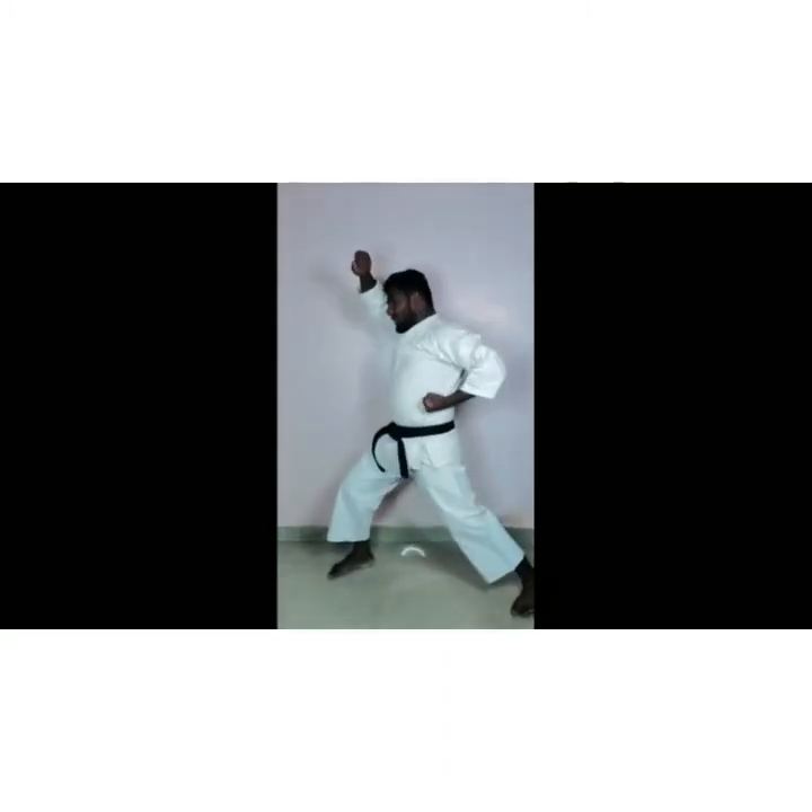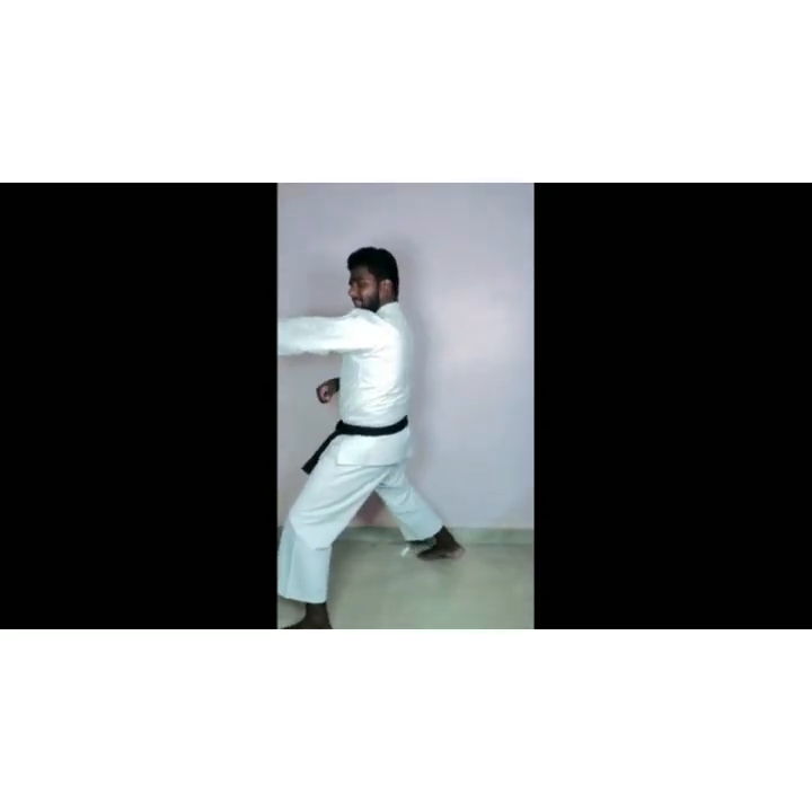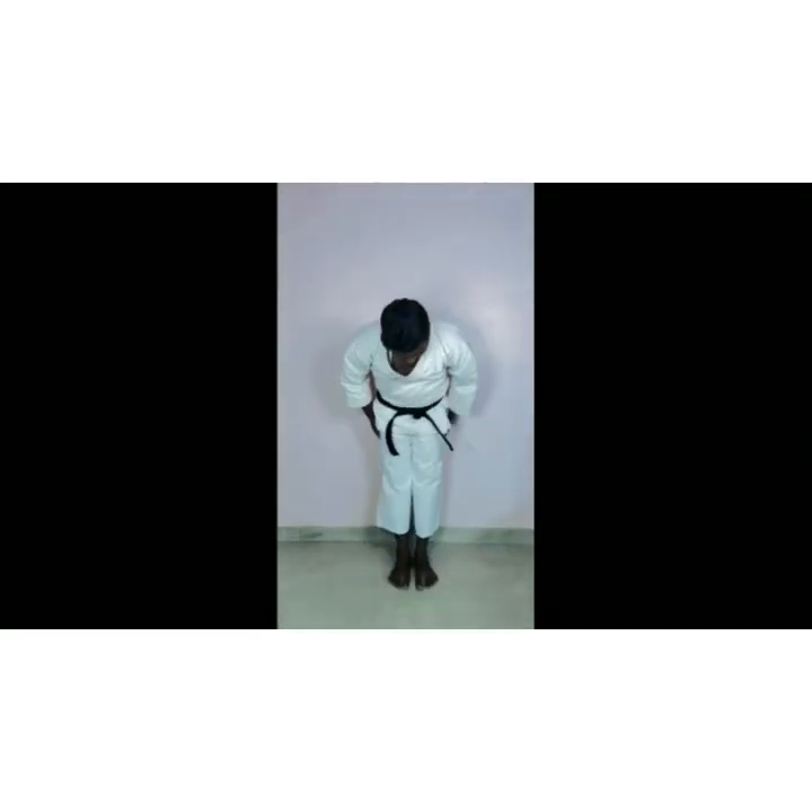Bow, push, open up. Now Second Kata Taikyoku Ki Nidan: 1 — left hand, left leg up, straight. 2, 3. Right hand, right leg — 4. Left hand, left leg — 5. Open up, go, push.